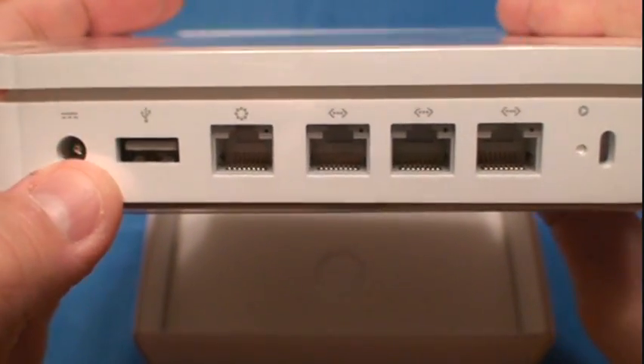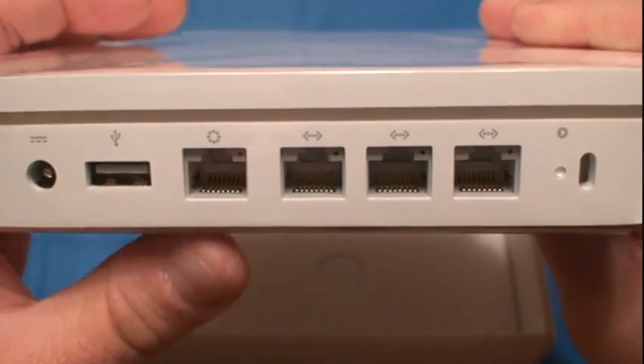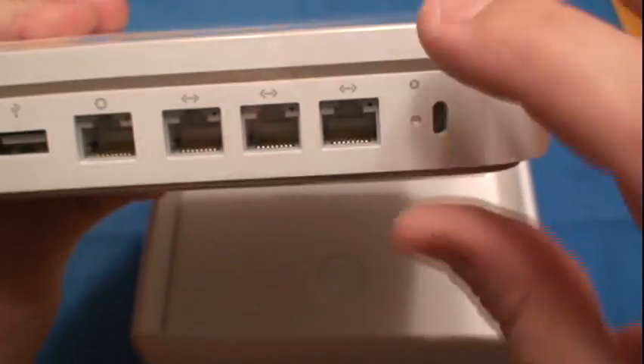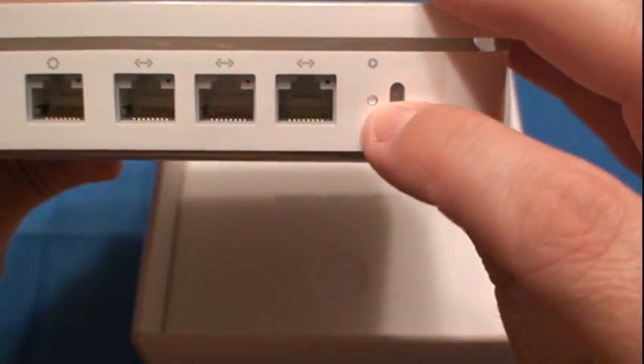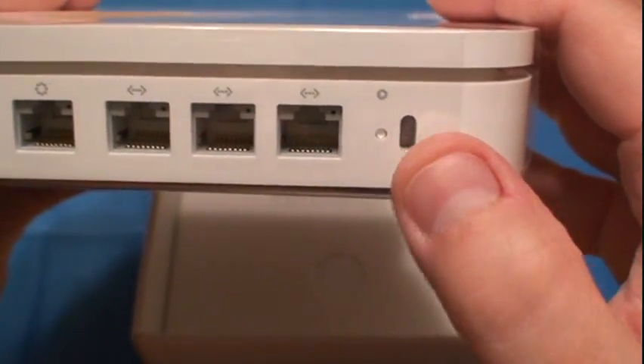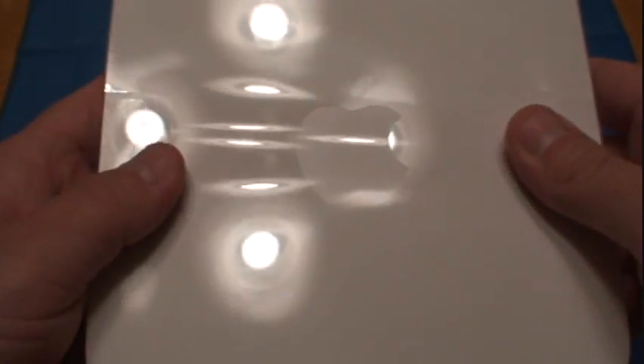You've got your power jack plug, USB port for hard drive or printer. You've got your other input, your ports, your Kensington lock and reset button. The Kensington lock hole is there, and you've got a laptop lock. You can carry this around and lock it up to your desk or something when you're traveling.